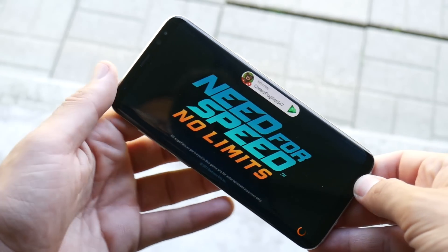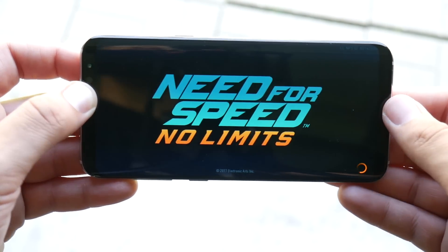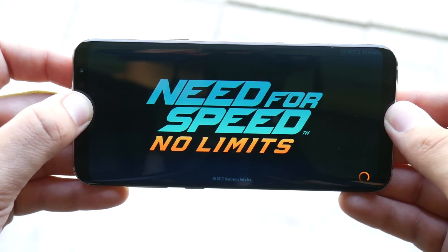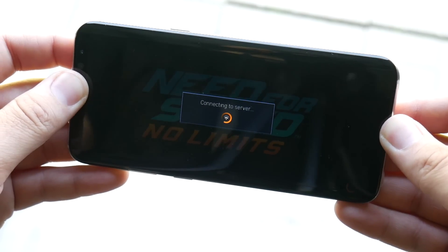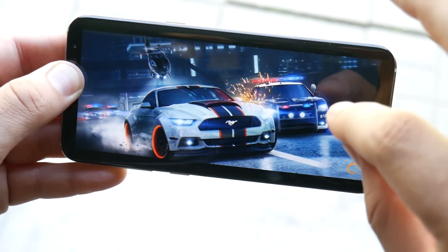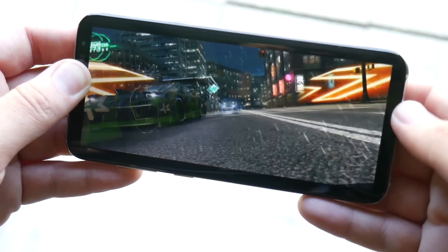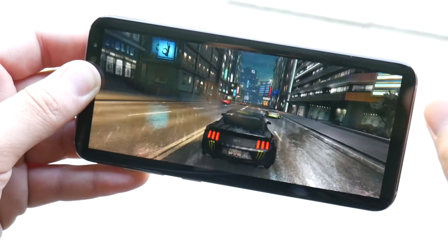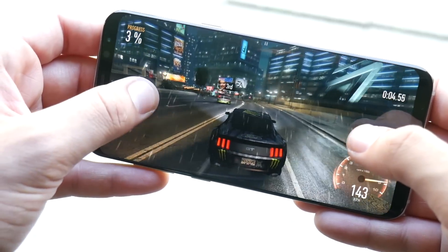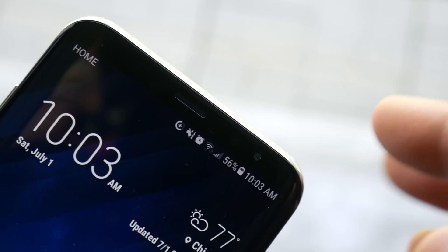Another area where the Galaxy S8 Plus has shined is gaming. The immersive screen really draws you into games, and this phone loads games faster than most Android phones I've seen. If you're looking for top-notch gaming performance on Android, this has been doing the trick for me over the past two months. I haven't found any glitches or hangs in my gaming experience on the S8 Plus — it's just incredible.